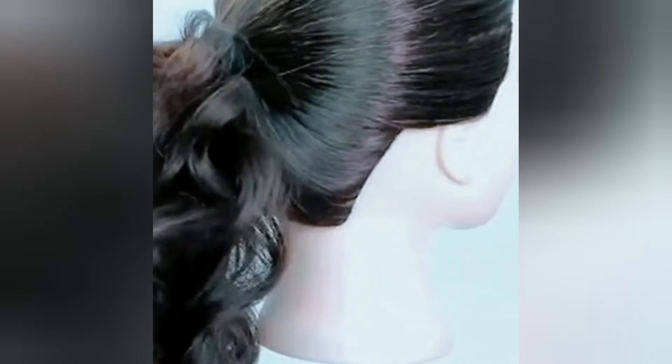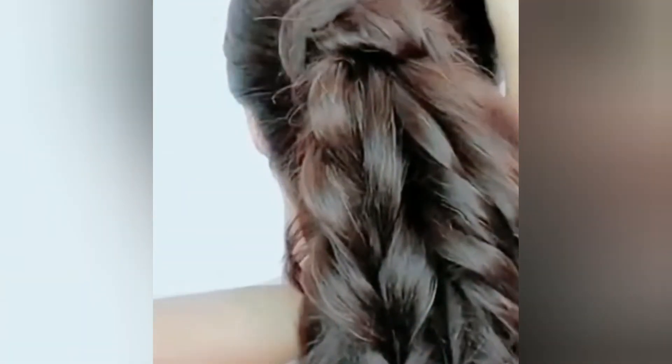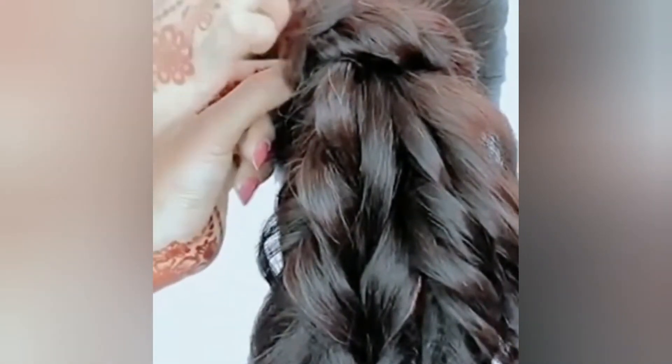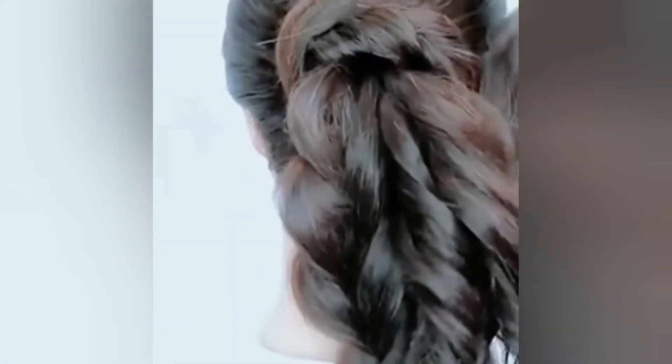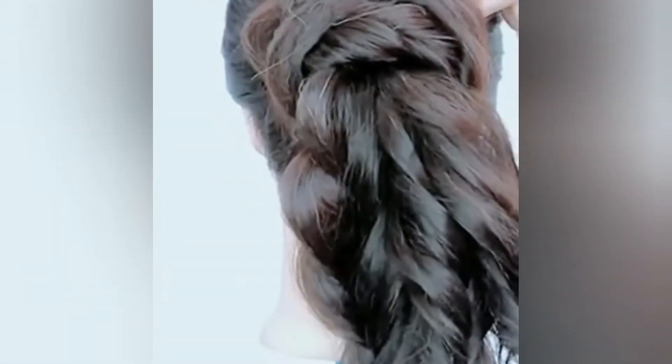So you have to put a texture on your hair, and then place it at the bottom section of your hair.